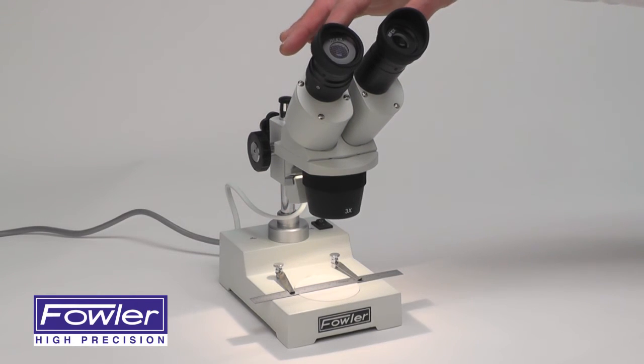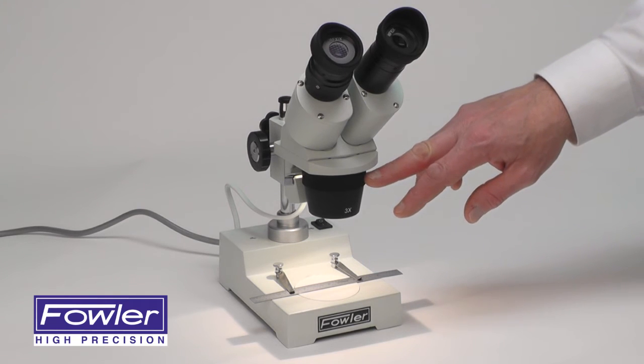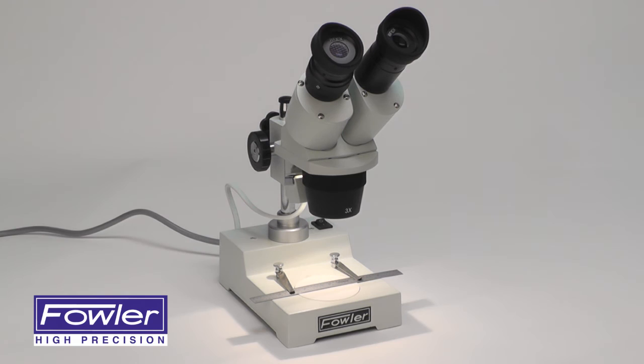With optional eyepieces, magnification can be increased to 60X. Supplied with a full one-year warranty — the Fowler Stereo Microscope.